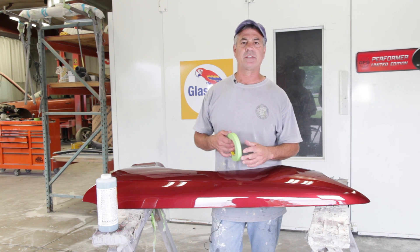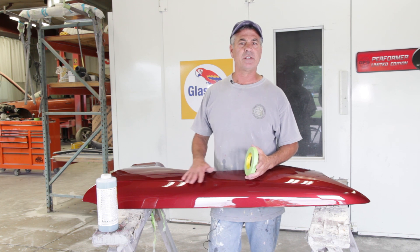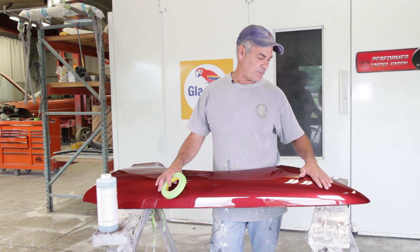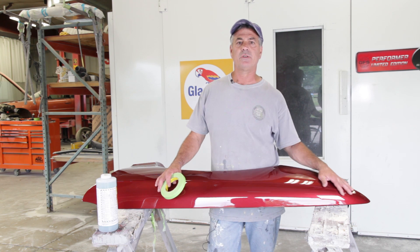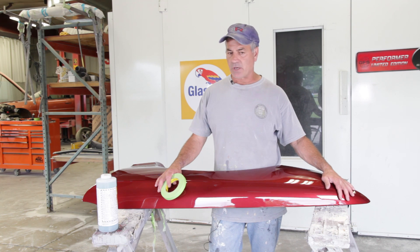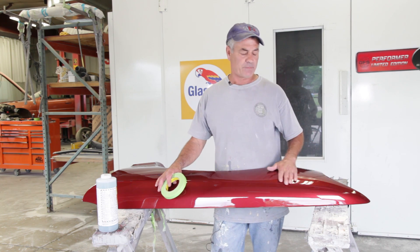I like to start with a pretty firm block — I cut a piece of plexiglass so we can block the clear just like you'd block your primer or anything else. You want to use a really stiff block to start, then we'll move on to a soft block after that.